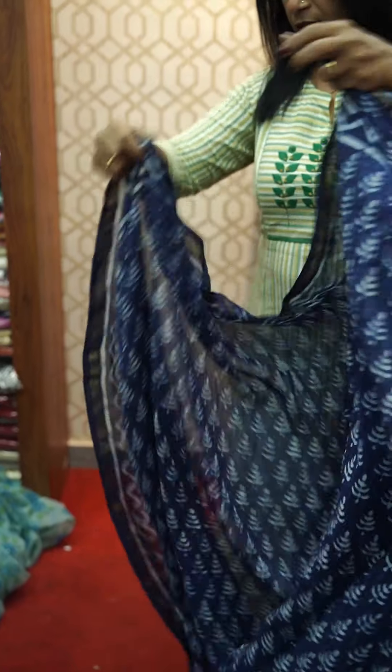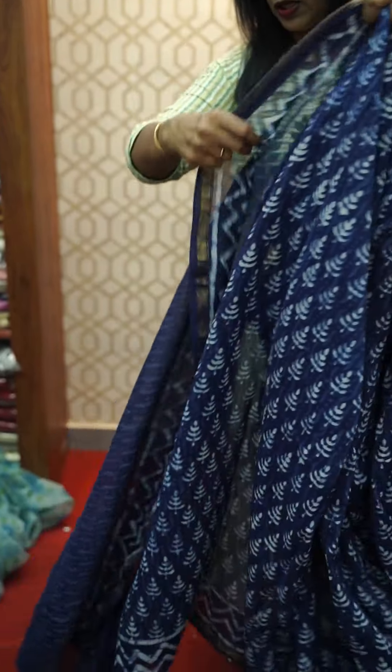This is a blouse. This is a plain blouse. There are 4 different indigo colors.